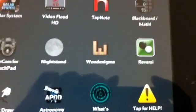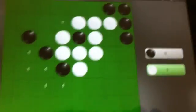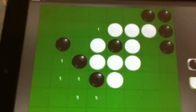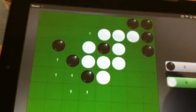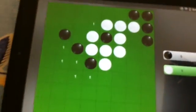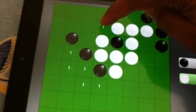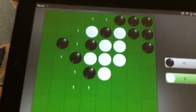The next one is called Reverse. This is like an old board game. If you don't know how to play it, just Google it and you will know how to play. Your idea is to choose white or black pieces, and your goal is to multiply them or have the highest number of pieces on the board at the end. You can skip on the pieces to change the color.